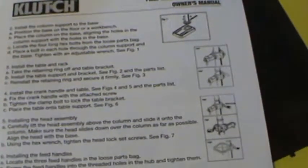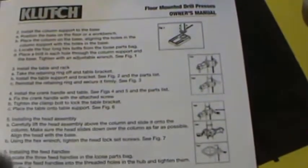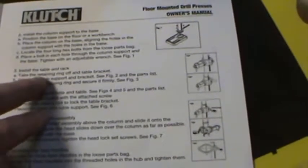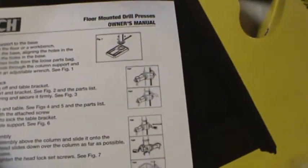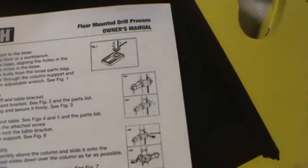If you get annoyed with bad English like I do, you can tell this was printed outside the country. It says step 3A: take the retaining ring off the table bracket. The pictures shown in this manual are extremely fuzzy computer drawings. We've got the table support sitting here — snug it up so you don't have to worry about anything.